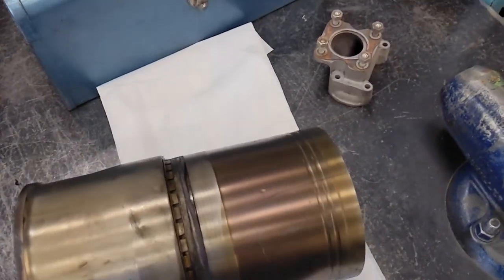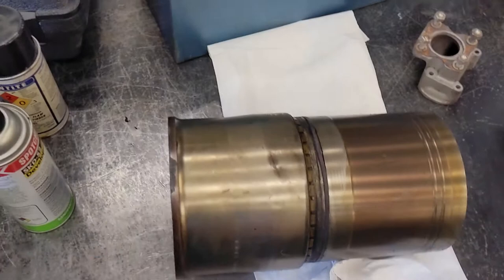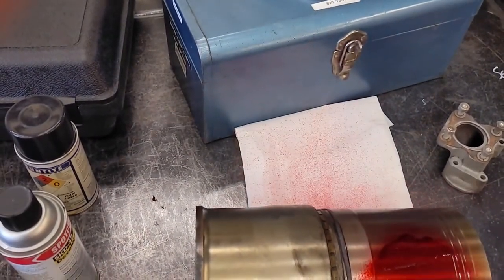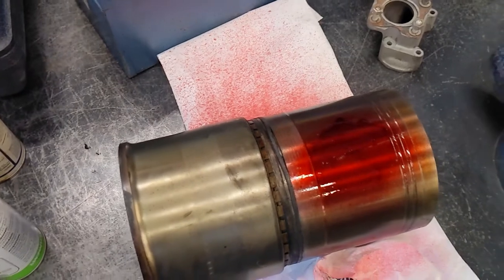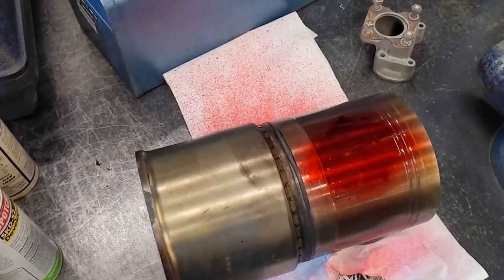I'm just going to go ahead and spray this on — nothing crazy, give it a shake. Didn't get any on camera. Give it a few minutes; the bottle says 10. Then we'll wipe it clean and spray the developer, so I'm just going to fast forward to that.